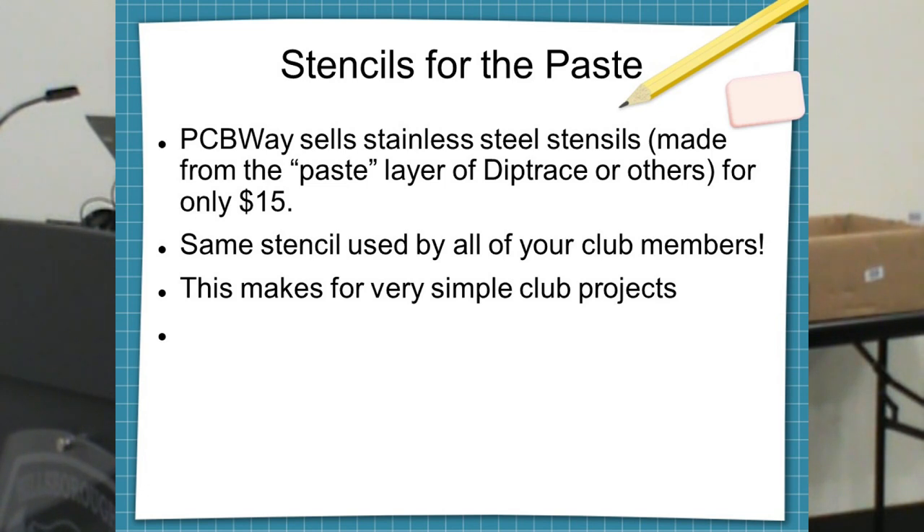Stencils are a stainless steel sheet with holes cut everywhere corresponding to your pads. You put the stencil on top of the board, lay out some chip quick solder paste, use a credit card to squeegee it down the board, then pull the stencil off and the paste is only where the pads are. It acts like glue — lay the parts on top and when they melt they'll self-align. Once you've laid all the parts, put it in the oven, take it out and it's all done. PCBWay will make you the stencil for your design — $15 and you keep reusing it.